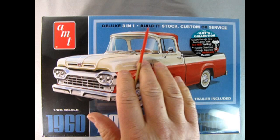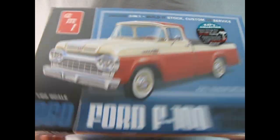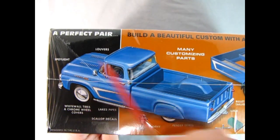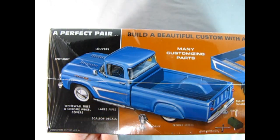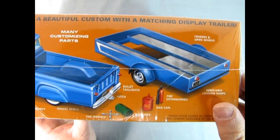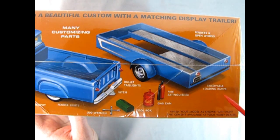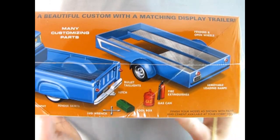We have a deluxe 3-in-1 — build it stock, custom, or service truck. You also get a full trailer. If I flip the box to the side you can see the custom version — the perfect pair. Build a beautiful custom with a matching display trailer. So we got spotlights, louvers, whitewall tires with chrome wheel covers, lake pipes, scallop decals, trophy, and fender skirts. You can also see the lug wrench, the hitch, bullet tail lights, toolbox, gas can, fire extinguisher, and removable loading ramps with open wheels. Really cool stuff.